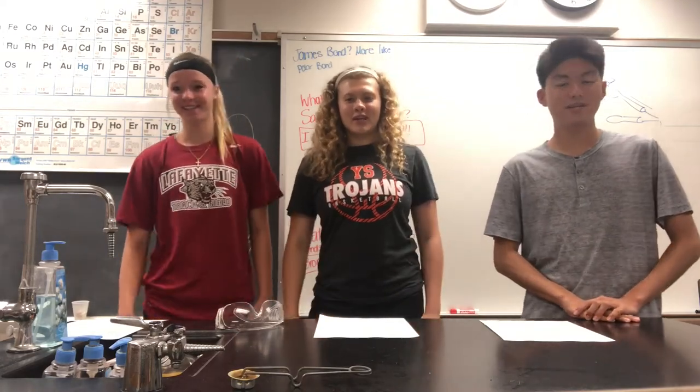Welcome to our Bunsen burner video. Today we are going to explain how to work the Bunsen burner.